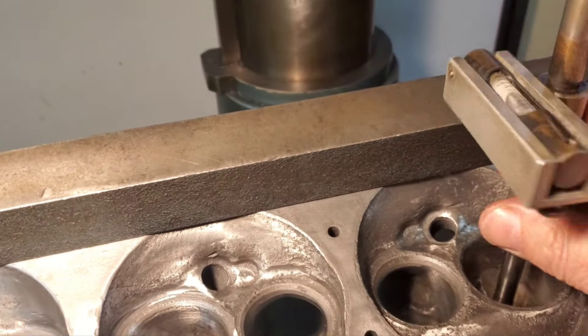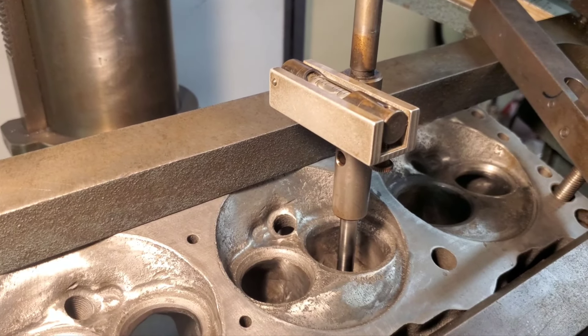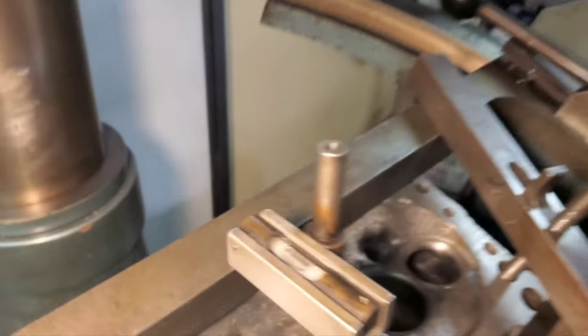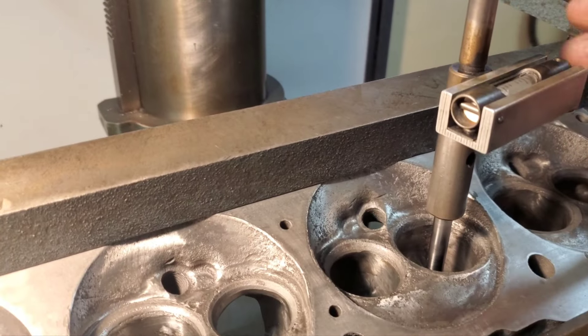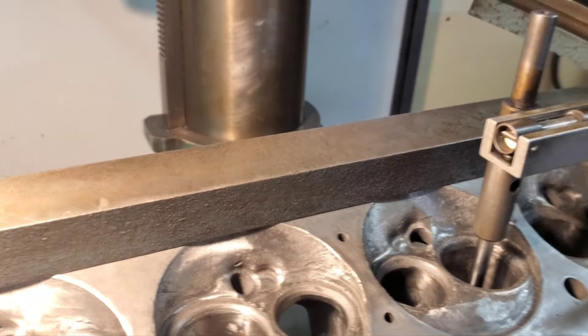We'll go back and check it. I need to bring the bubble back toward me. Some of you who watch the channel have seen me do this before — I'm using the Winona Van Norman PH6000 DA. That looks pretty darn good. We'll check it back in X again and we're looking pretty good. Let's get set up to bore our guides out.